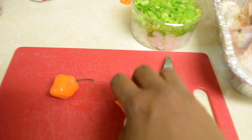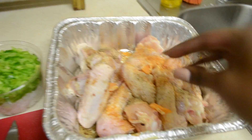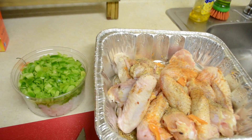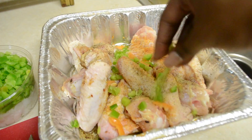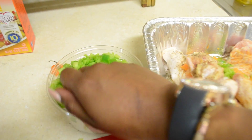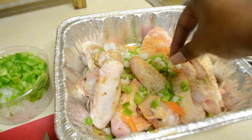Now we're going to add in fresh vegetables. I picked habanero peppers because they have a great flavor. I'm going to add them in and they're going to bake down and have a great sauce. Then we're going to add green bell peppers and fresh yellow onions for flavor and spread them out thoroughly throughout the pan. When you season your chicken well you don't need too many heavy vegetables.